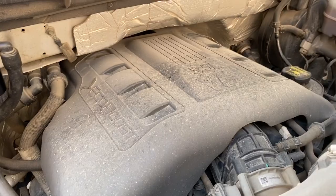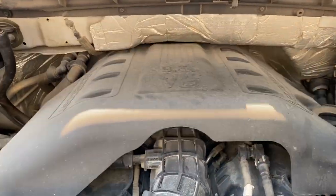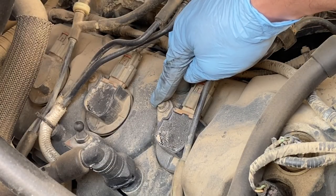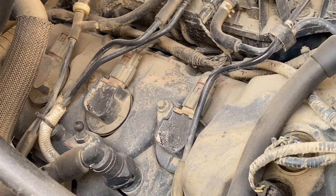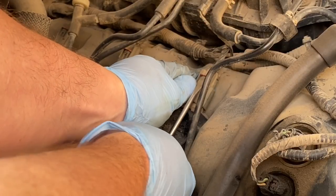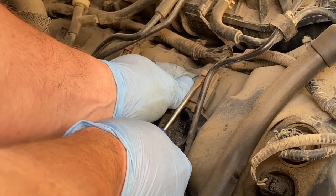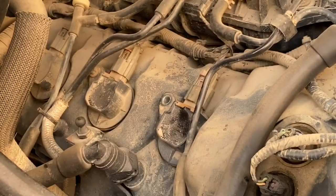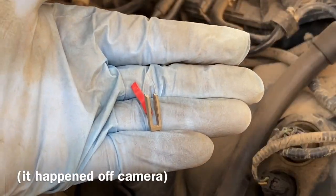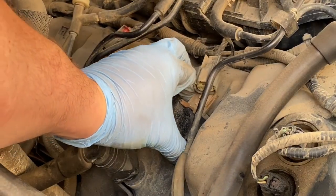To get started I'm going to remove the negative cable to the battery and this engine cover. To get the coils out I just have to remove this 8mm bolt, then disconnect the wiring harness, and the coil should come right out. Well, in trying to get the first harness off I broke the retainer clip — so that's awesome. You gotta love working on cars. The harness is off and I can pull out the coil.